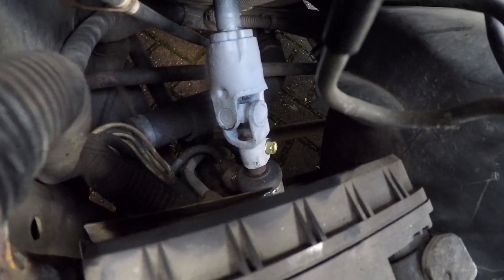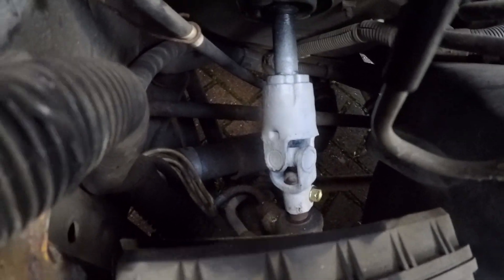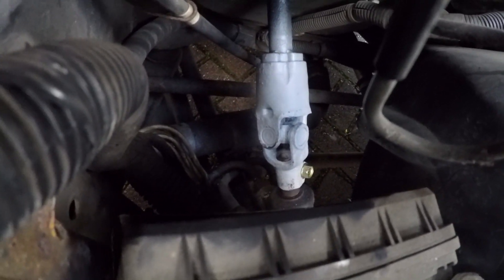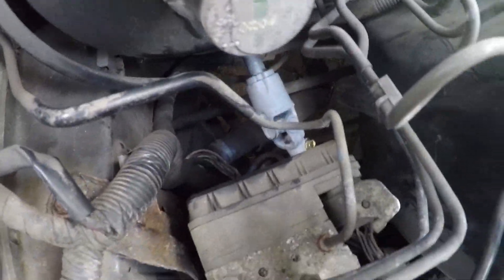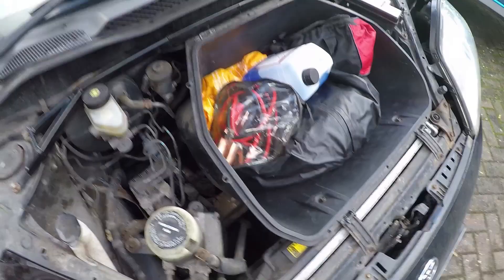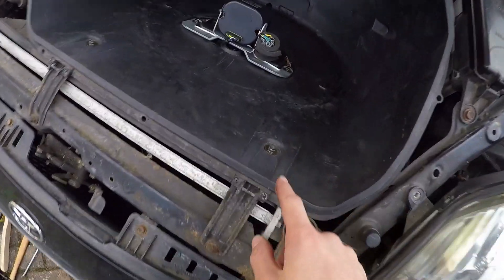The steering universal joint on this car is nice and new and is hidden down here underneath the brake master cylinder. If yours is rusty and you need to replace it, all of these pipes are in the way, so the easiest way to get access to it is to take out the storage bucket.